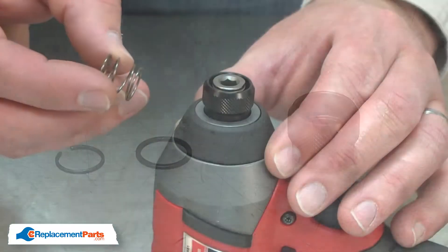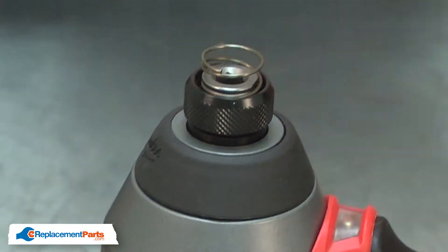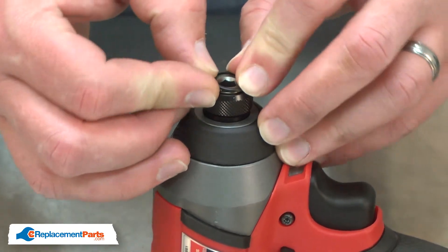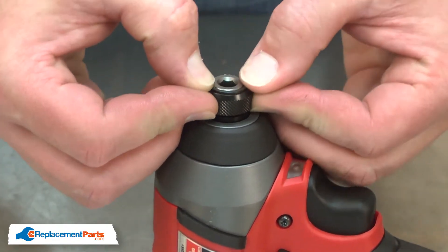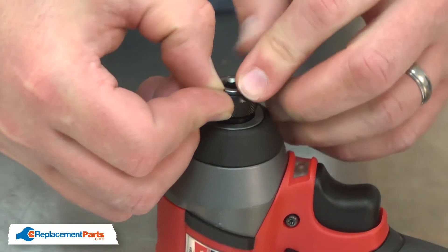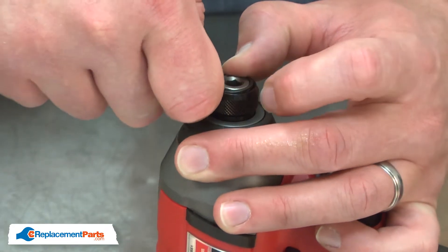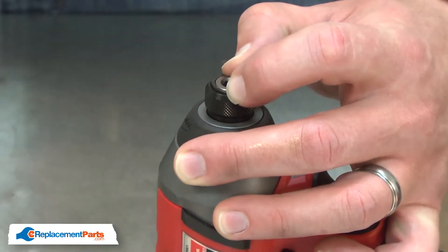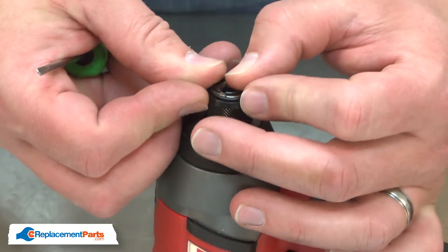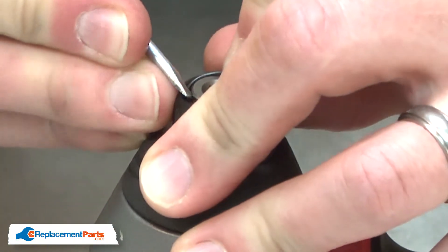Now I'll install the new spring. I'll place the washer over the spring and compress it so the washer slides around the anvil. Now I can install the retaining ring. A small screwdriver works well to push the retaining ring down into the groove.